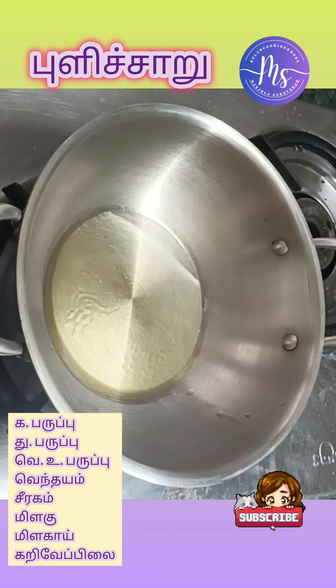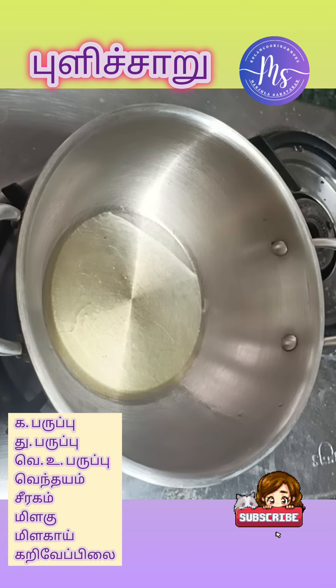Put the paste in the bowl and put it in the bowl. With this, the amendments should be used.